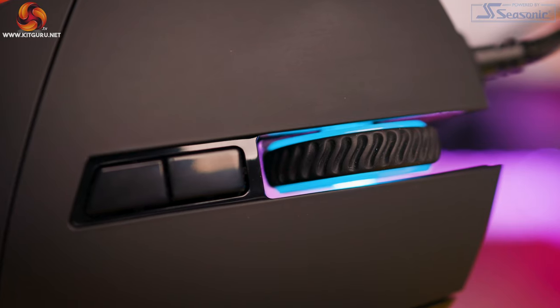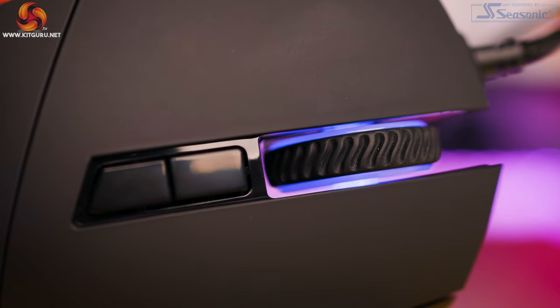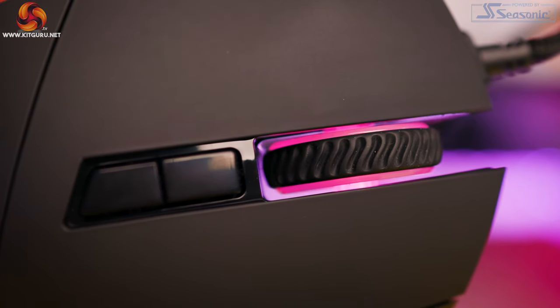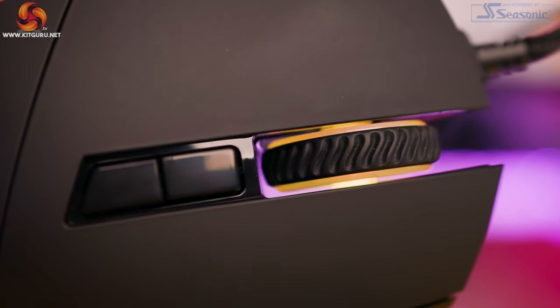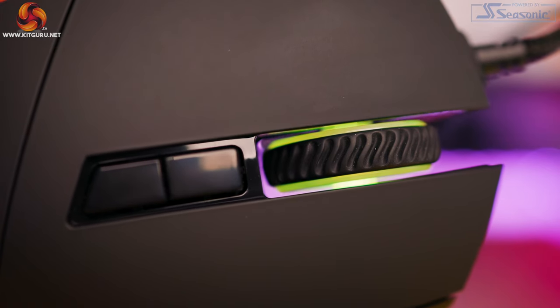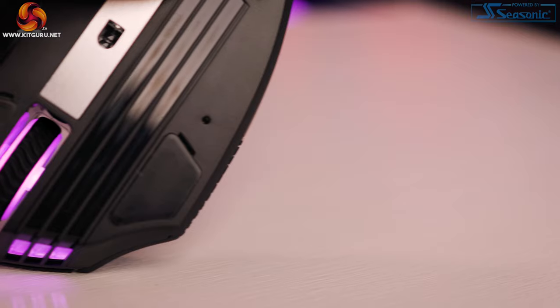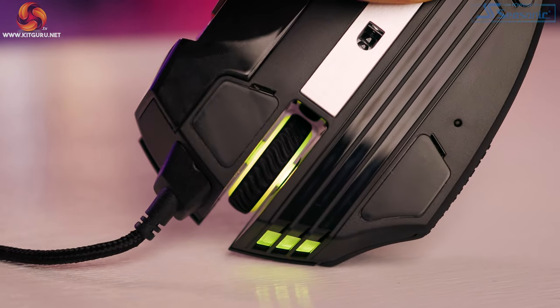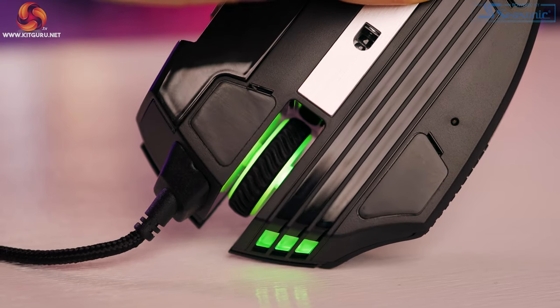The same can be said for the scroll wheel. Here we have possibly the most tactile design I've ever seen on a mouse — there's no chance you're going to slip off it, and the resistance is really nice too. The wheel is almost suspended in mid-air between the left and right buttons, which looks great and really adds some style to the mouse.